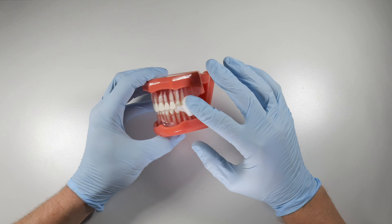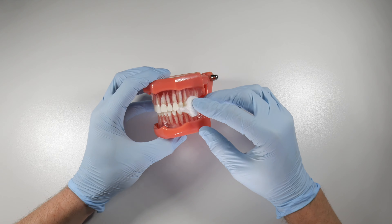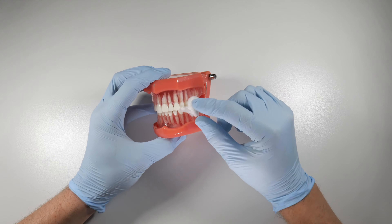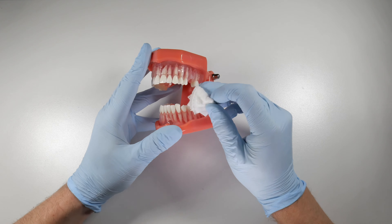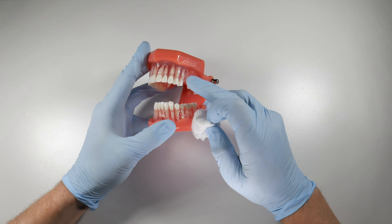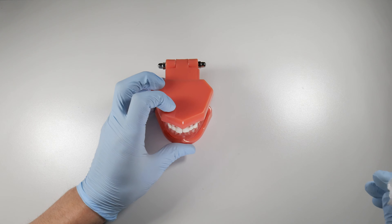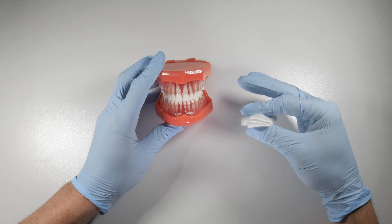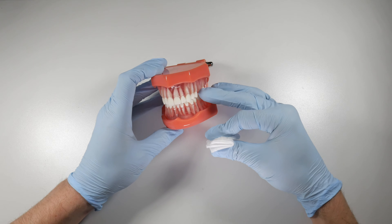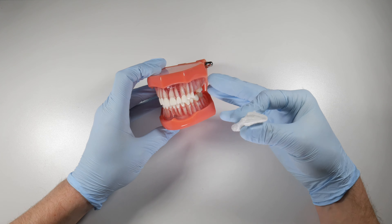As a patient, you're often concerned about bleeding because you're not sure what a normal amount of bleeding is. The tendency is to bite for a minute or two, take it out, have a look, see it's still bleeding, and put it back in — they're not giving it enough time to set up and clot properly. Make sure you tell your patients to do it for 20 minutes at a time, but then stop once the bleeding subsides.